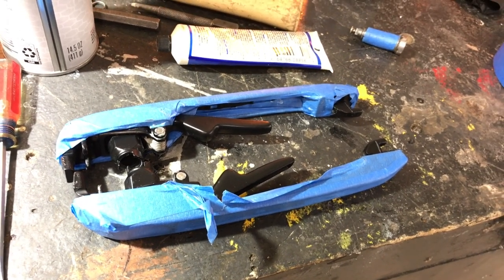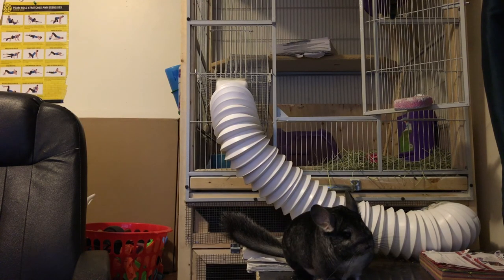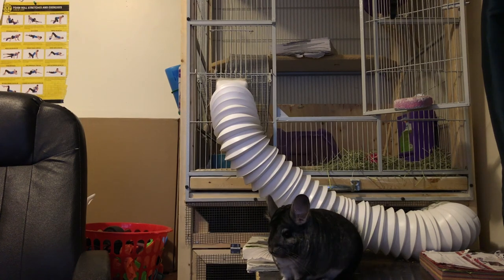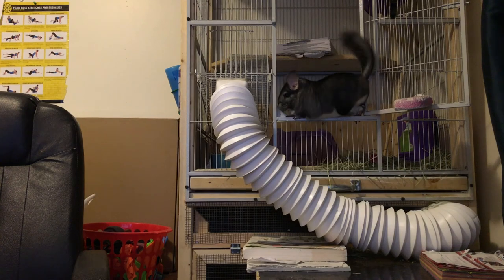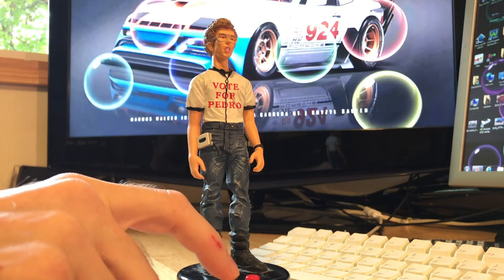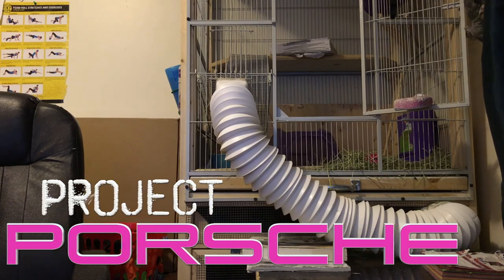Next time I'll keep working on these door handles and the other projects I have to do inside the door too. Thanks for watching, guys. I really appreciate the likes and the subscriptions — it makes all the hard work of putting these videos together a little bit easier. This is pretty much the worst video ever made. Thanks for watching. Stay tuned for more Project Porsche. See you next time.